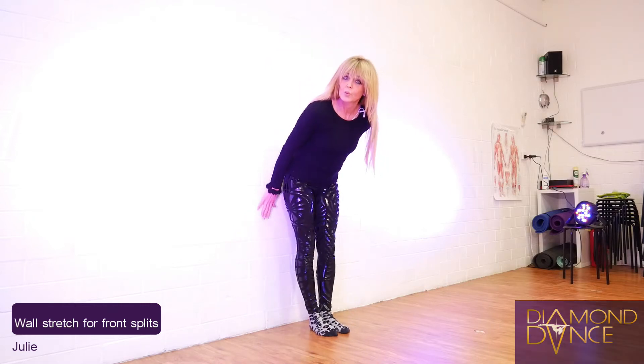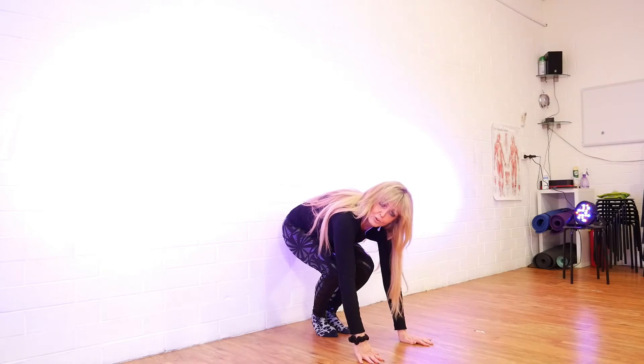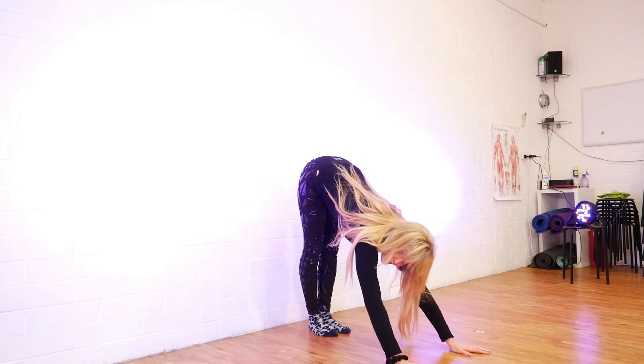Come close to the wall, bend your knees to start with, bring your hands down on the floor. Then you're going to walk your hands further away and come out into a downward dog position.